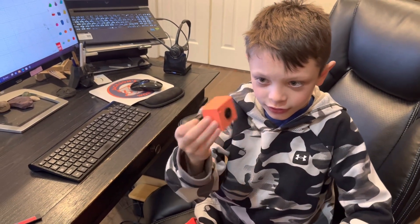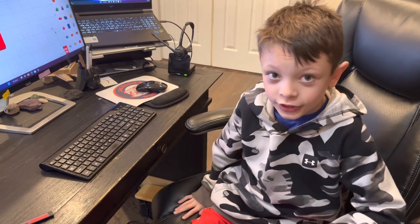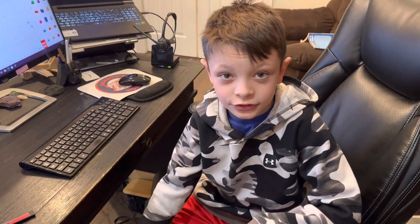Once we knew the camera fit, we went to his house and tested it on his truck. Here's the video of me testing it at his house on his truck.